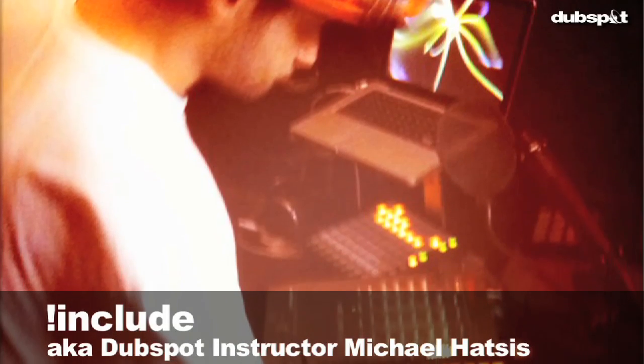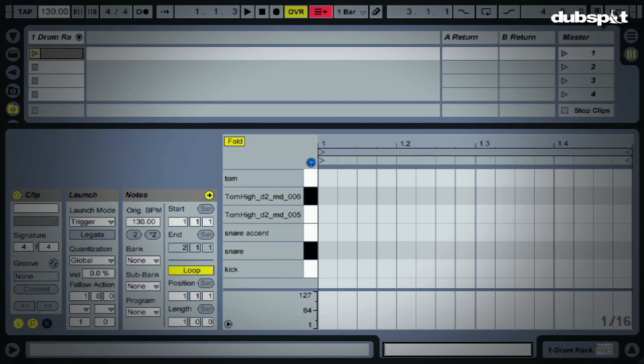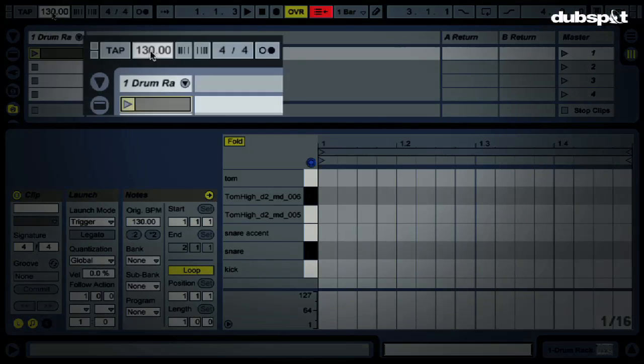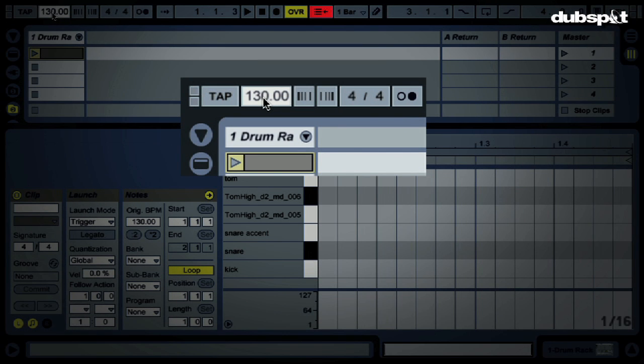This is a short video demonstrating how to make a UK funky style drum pattern. I'm just going to keep it basic — I'll just put in the kicks and snares and let you take care of the rest. The first thing we'll talk about is the tempo. The tempo is around 130-135; I'm going to keep mine at 130 as I like beats a little slower.